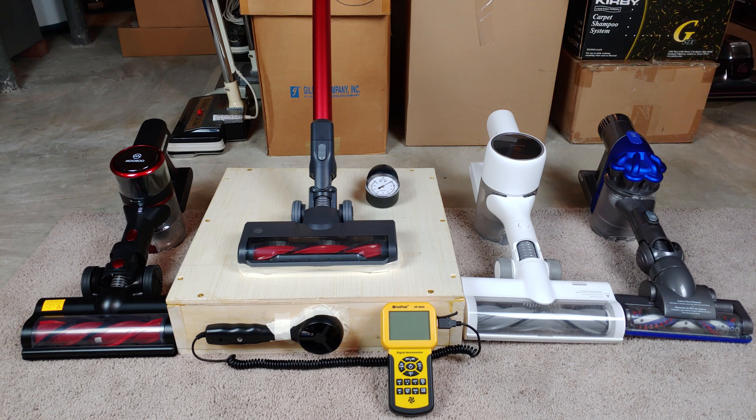By the way, because there's an internal filter up there that creates a seal, I'm going to only be able to do all the tests with the brush roll spinning and all the filters in. When the V20 starts out, it always starts out on its default medium power, so I have to adjust it.